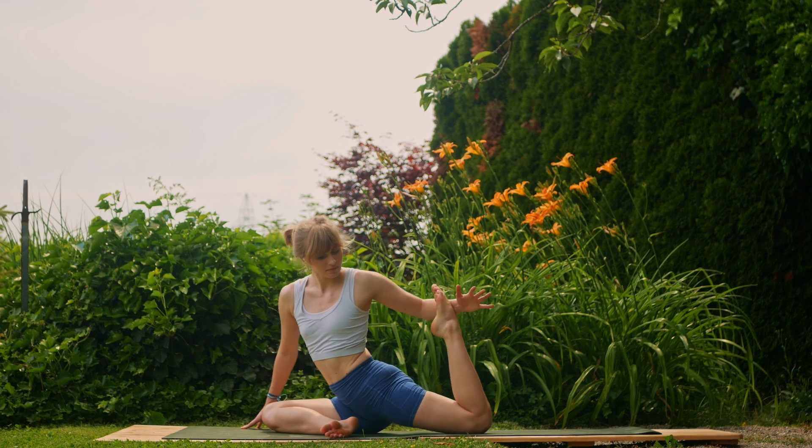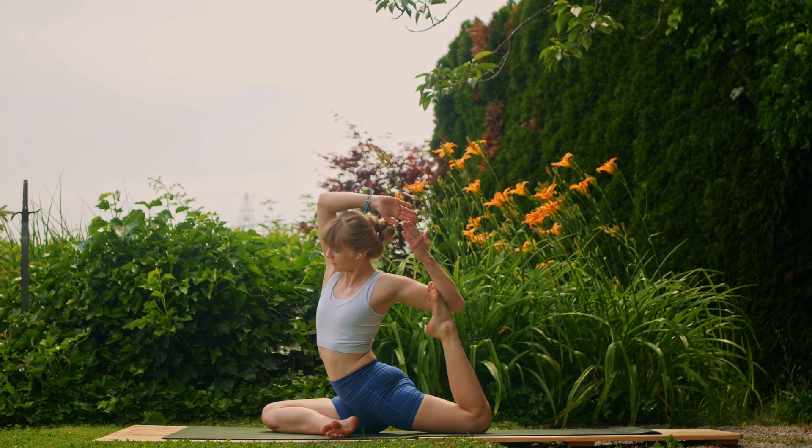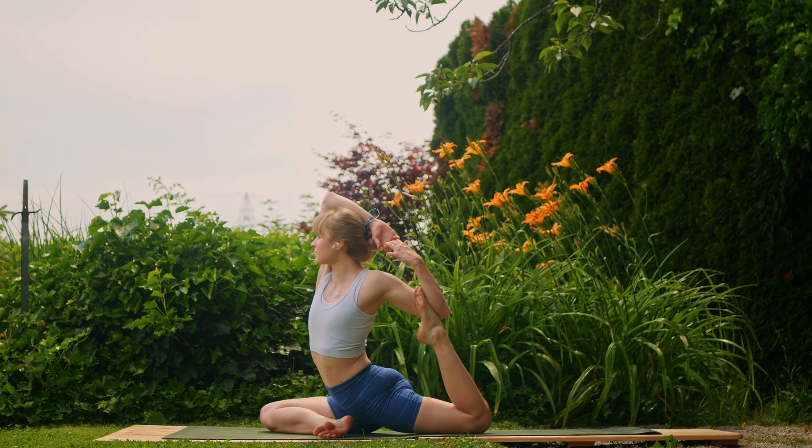If you'd like to kick it up a notch today, you can try and bring in that left leg and wrap the left elbow around the left foot, then meet the left hand with the right hand coming into mermaid pose. If this is too tricky for you, stay in that pigeon position.